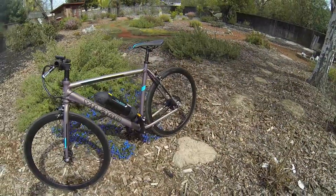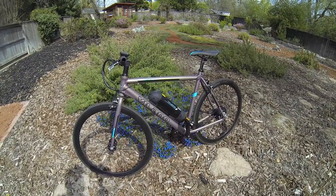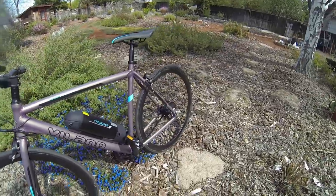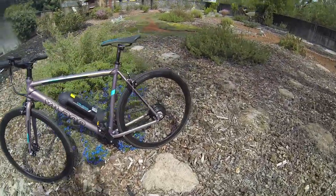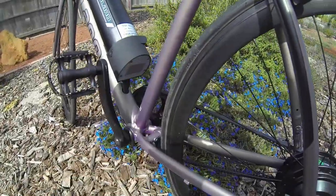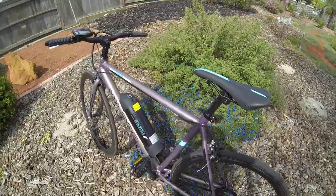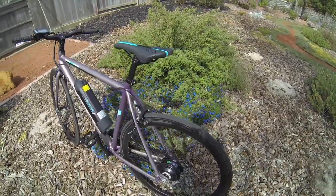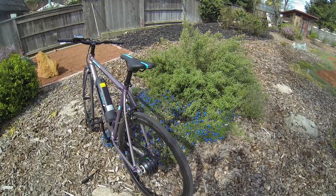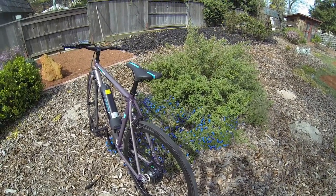If you look on the website, it looks like it's kind of a brown color, but here in person it's more of a purple. I did have a couple of issues — you can see down in here, there were some weird paint issues. I contacted Road Bike Outlet and they gave me a $50 credit back and gave me some instructions on how to fix the paint issues.